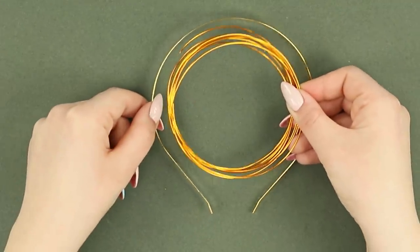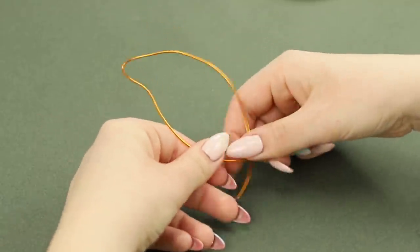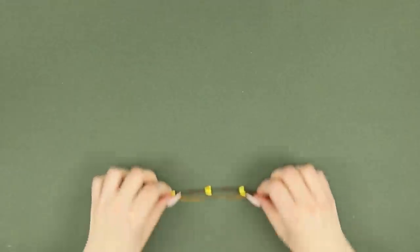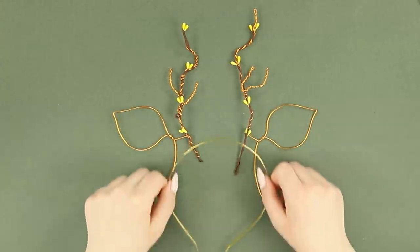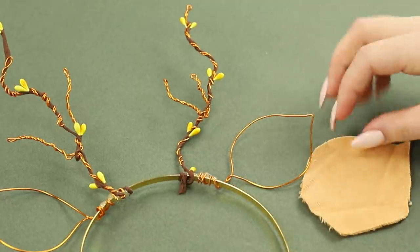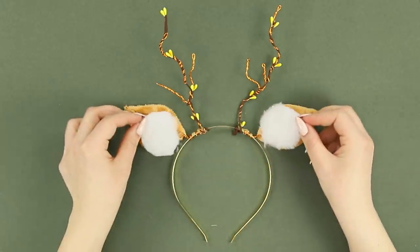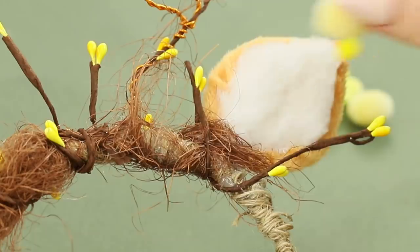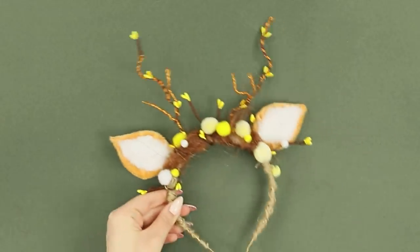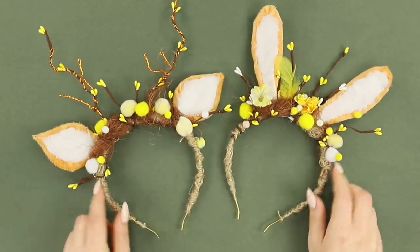My friend is so sad! Even makeup doesn't make her happy! Don't be sad, baby! The Easter bunny knows how to cheer you up! You are going to need a headband and a wire! Make ears out of wire! Now take decorative twigs. Wrap the wire around them. Secure the ears and horns to the hoop. Decorate the wire ears with pieces of fake fur. Use hot glue. Decorate the headband with a rope. Now take some decorative straw, pom-poms, and a couple more twigs. Attach the decorations to the headband. Look at these cute headbands! They have different ears! Choose which one you like! Thank you, Easter bunny! This sweet accessory will create a truly fresh spring vibe!